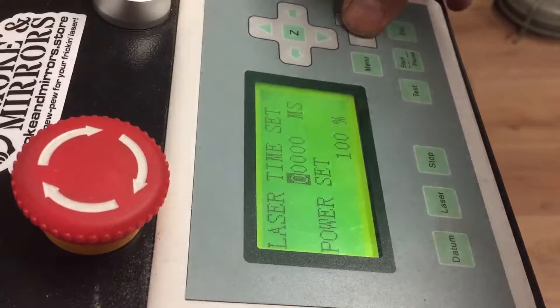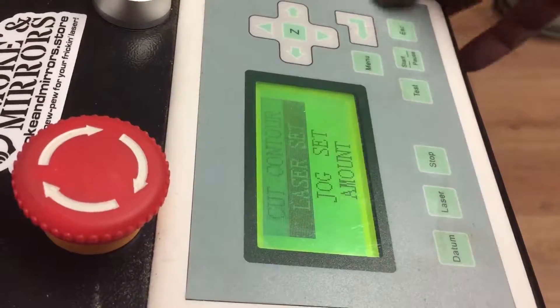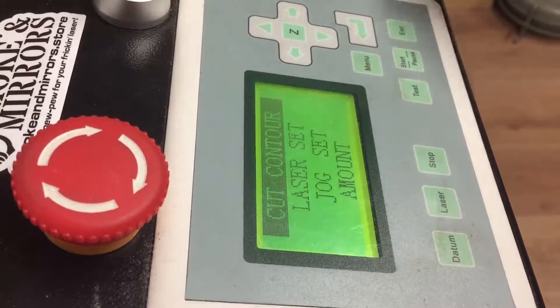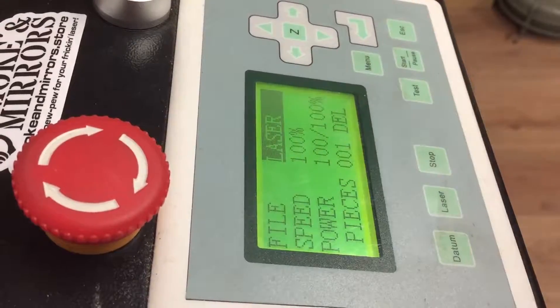To reset that back, move each of the digits using the arrow keys back to zero, then press enter. To double check, press 'Laser Set' and you should see it says zero. Pressing escape will take you back to the main screen.